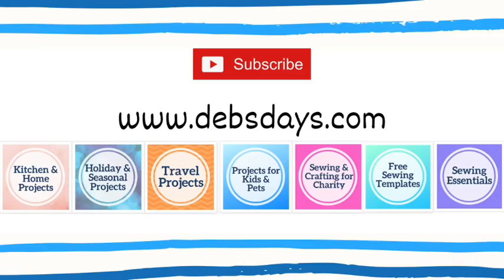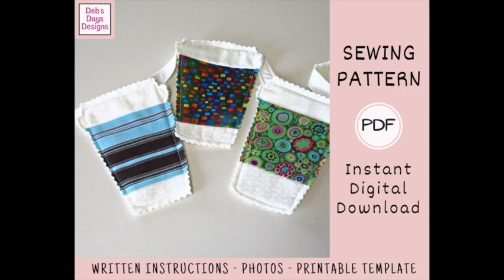Before I get started, I publish new content frequently so be sure to subscribe to my YouTube channel and check out the blog at DebsDays.com, where you'll find plenty of sewing and crafting projects. It's also where you'll find a link to the written version of this pattern with step-by-step instructions, photos, and the printable template. Since it's a digital download pattern, you can get started on your very own coffee cup bunting today. I've added a link in the description below this video.